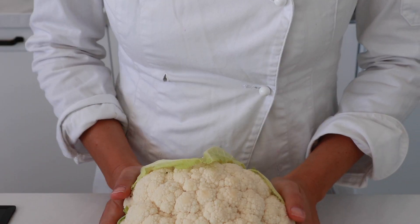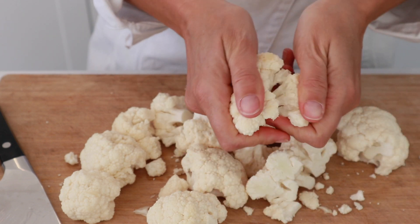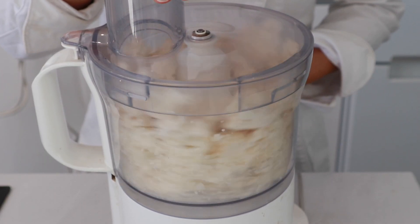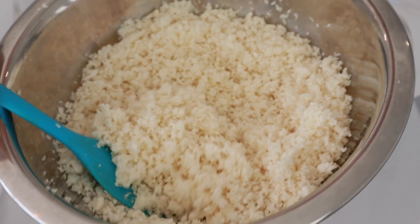Instead of the classic couscous, we are making a raw cauliflower couscous, which is really easy to make. Just add the florets to the food processor and pulse a couple of times. Be careful here — go little by little. You don't want to over-process, and the result should look like this.